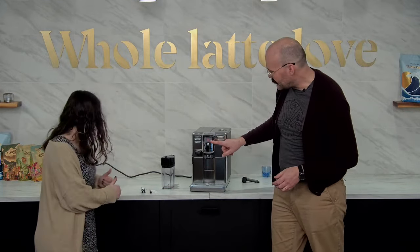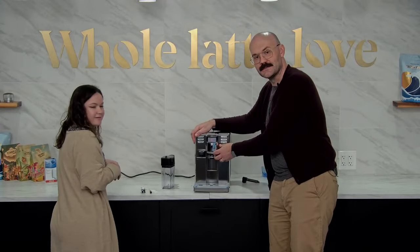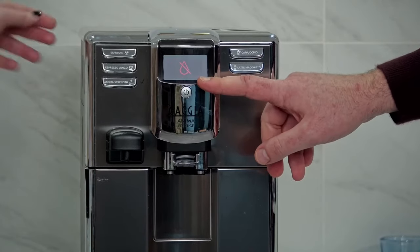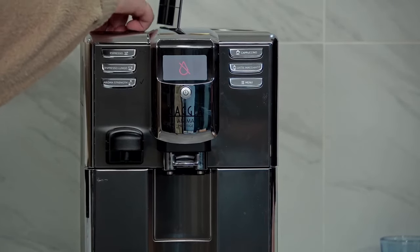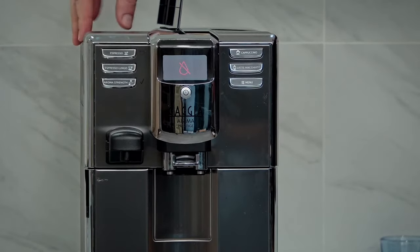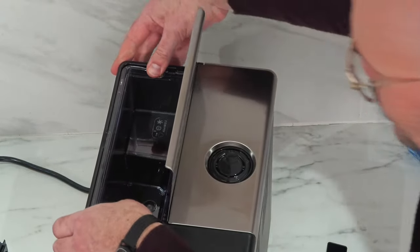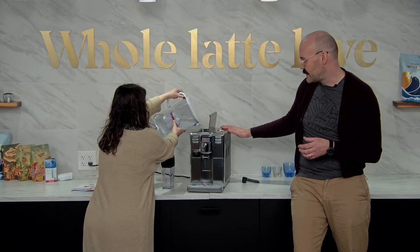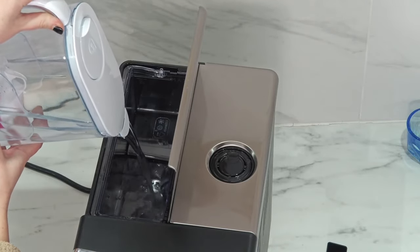Our first warning on the screen is going to be in red — whenever the screen goes red, it almost always means something needs to happen. First step is we're going to add some water. You can pour it straight in or remove the whole reservoir — it comes in and out. Everything loads from the top: water and beans all load from the top. So keep that in mind if you're going to put this under cabinets.